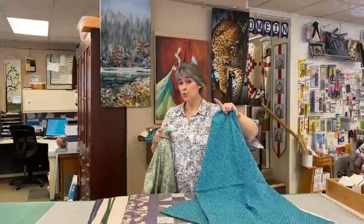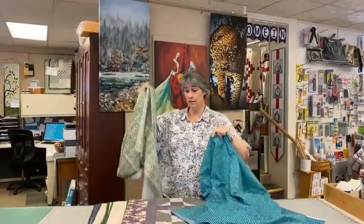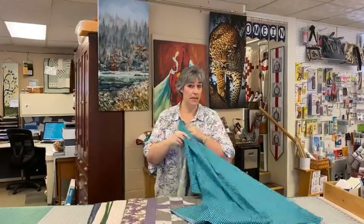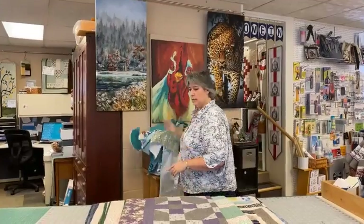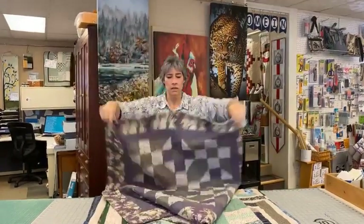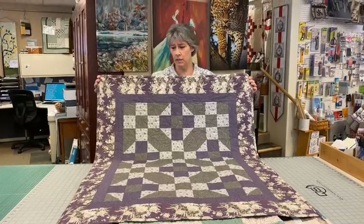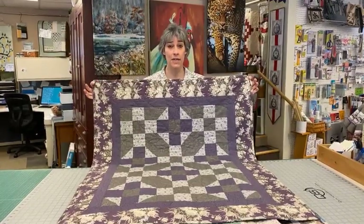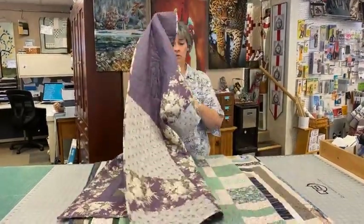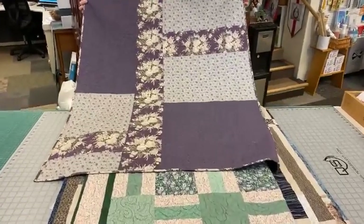Another option is piecing your back and using leftover fabric from your project. This was a little class we did — a simple quilt — and after Elaine was done making the sample she realized the fabric construction gave her way more fabric than she needed to piece the top. So she was able to create this scrappy back using all the big chunks of leftover fabric.